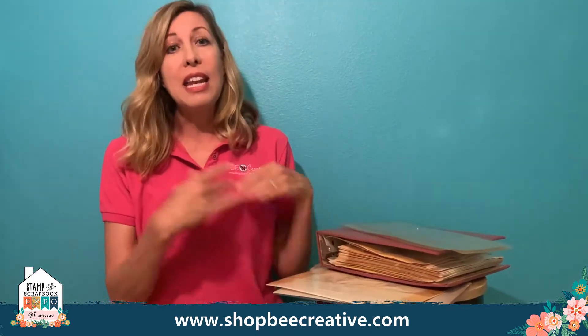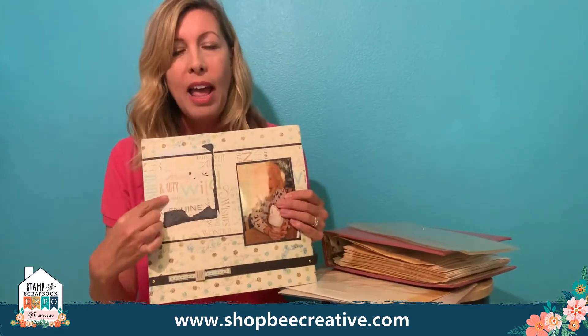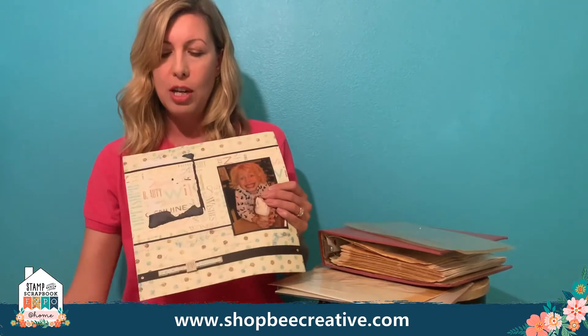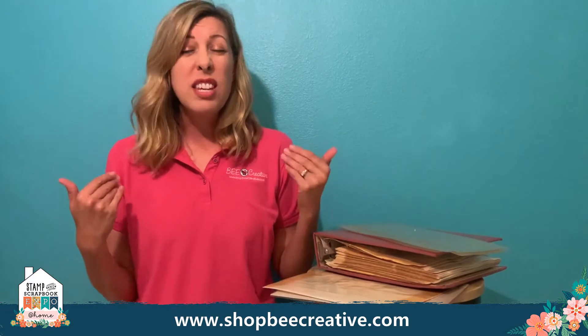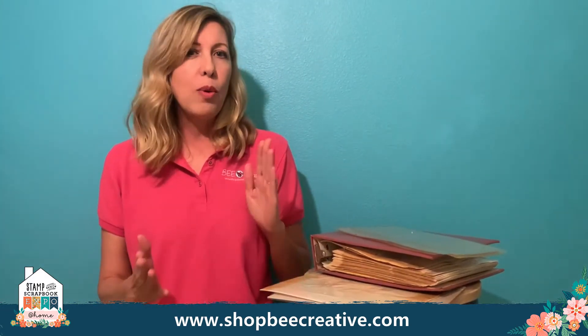So getting all that stuff out of old, ugly albums that are turning yellow — you've got to do that, and Undo allows you to do that. For example, I had a layout where I tried to rip off a picture before I had Undo and clearly that didn't end well. Had I used Undo I could have removed the image and repositioned it. Today let's take an old black and white photo out of a yucky album and do a completely new vintage layout using die cuts and a lot of different materials.